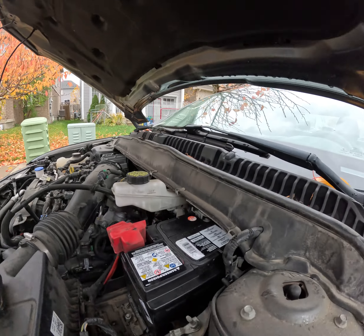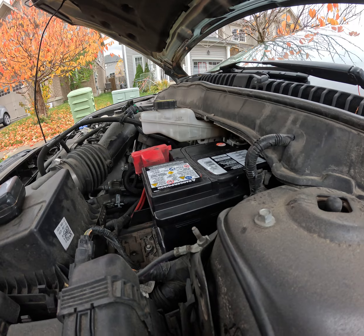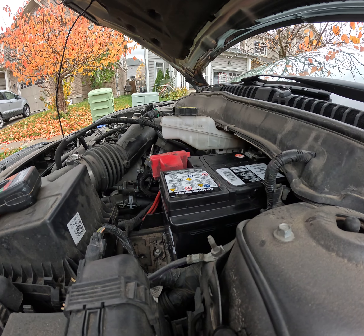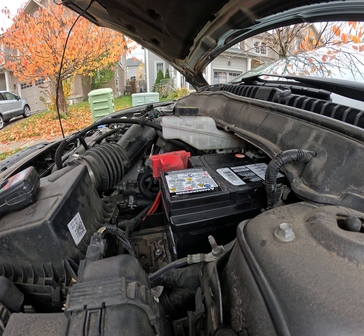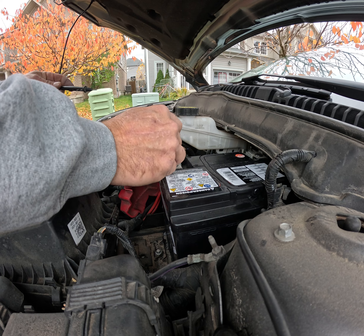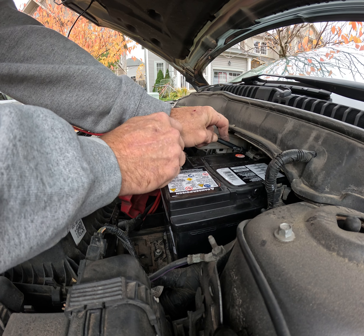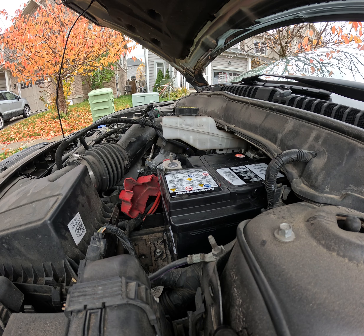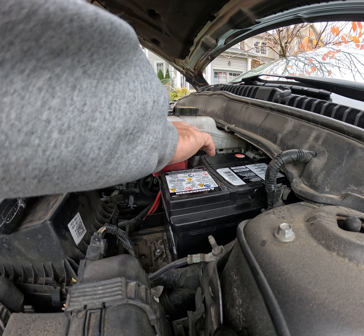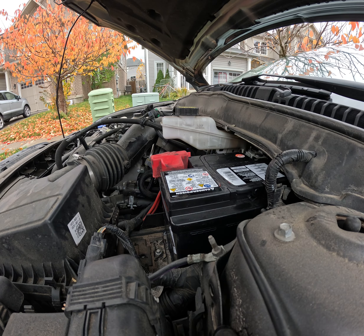Let's turn it off and check it out. It's about 12.5 right now, so that's where it needs to be. We will need to drive it. Everything is tight, everything is good. It starts — all should be good.